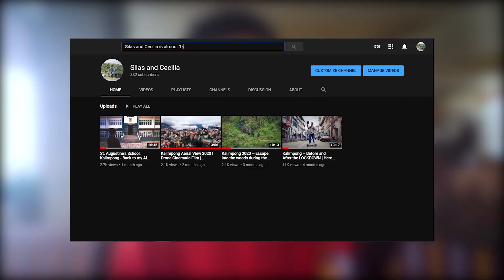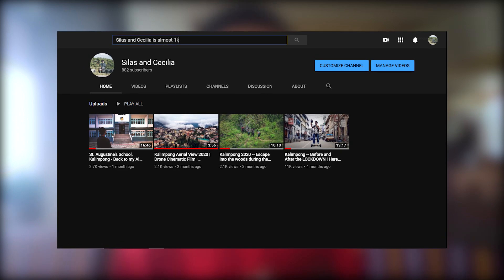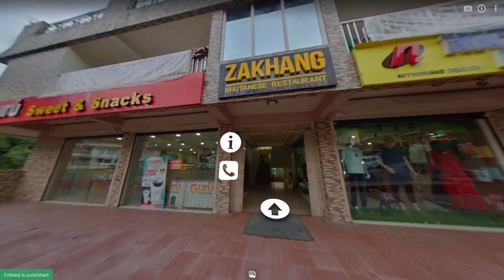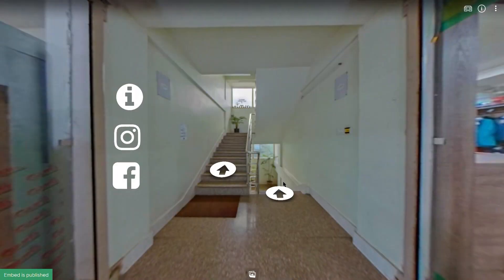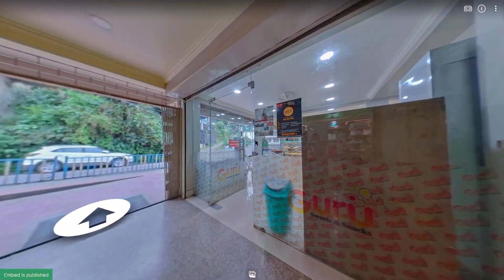So this vlog is a little different than the regular vlogs that I do because I'm almost 1k subscribers — 1k supporters — because you guys have shared, commented, liked, subscribed, and supported me, and I hope I'll be able to execute the same quality that I have been doing on my channel. Since I'm almost 1k, I feel like I should give back to the community something that you guys can learn. So I'm at this restaurant called Zakang today — it's a Bhutanese cuisine restaurant — and the owner hired me to do this virtual tour, and a lot of you guys have been asking me how I make this virtual tour. So today I'm going to shoot the virtual tour and simultaneously vlog and explain the process behind creating it. It's going to be a learning curve for you guys as well and I hope you enjoy it.